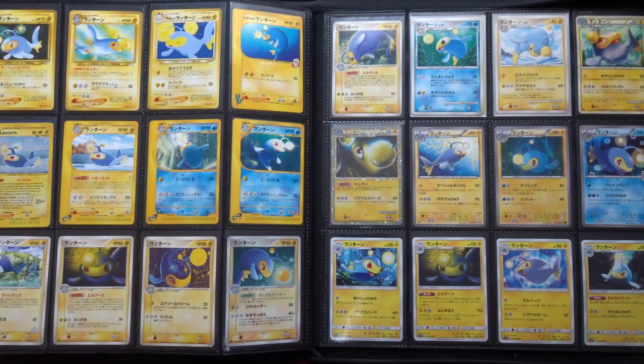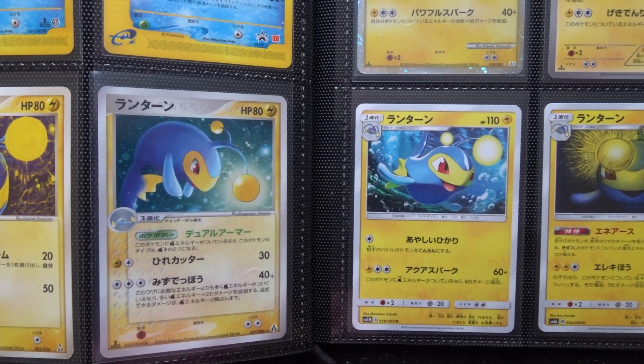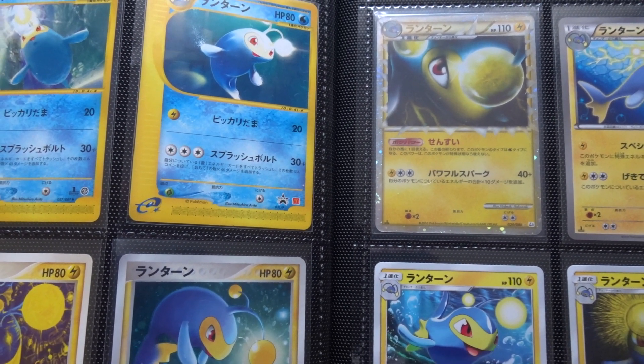Lantern is water-electric, so there are some water cards and some electric cards. Nearly all of the big artists in Pokemon have had a shot at Lantern. Often when the concept is being approached, Lantern is a fish Pokemon that has these balls of light on its head, and often the concept is built around how the light is affecting the card and the depths of the ocean. So let's have a look at how the different artists have tackled this.